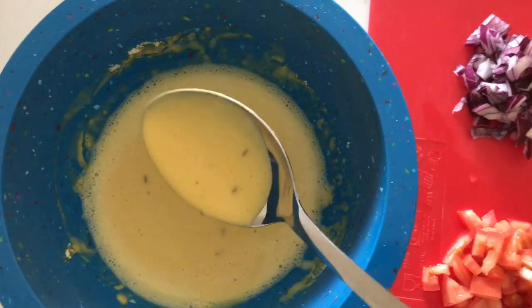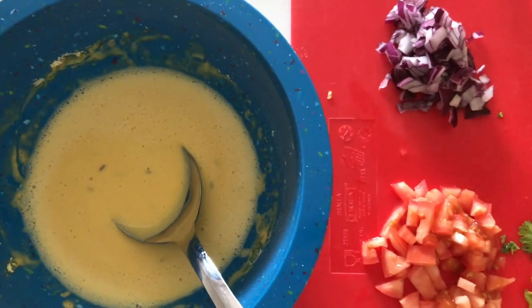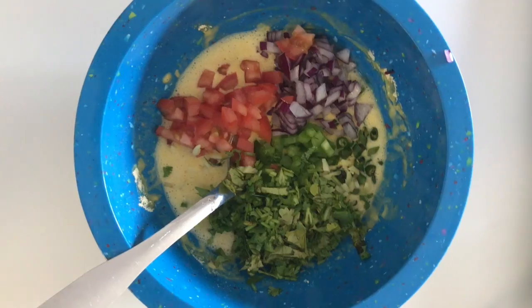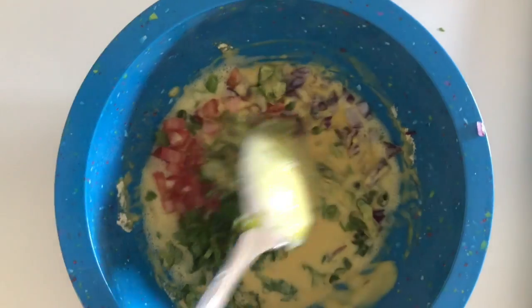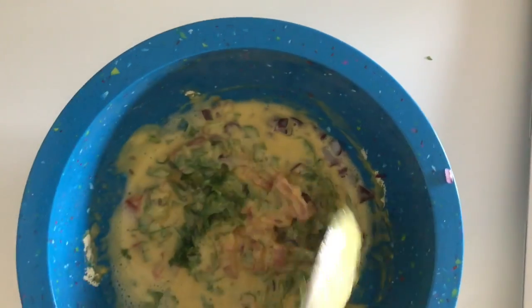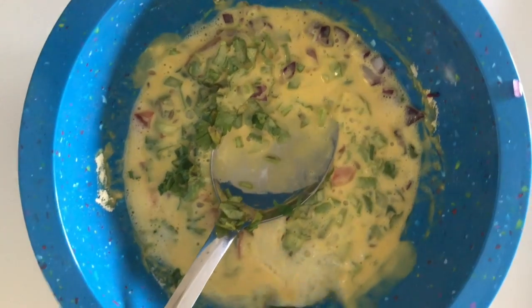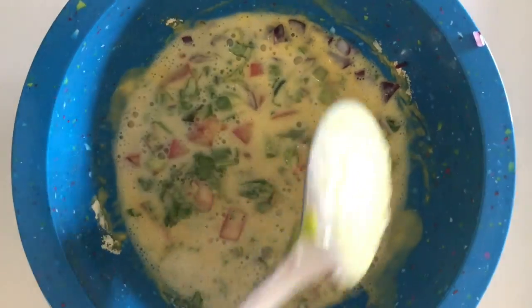I've added water, salt, and cumin seeds to the batter, and now I'm going to add the remaining vegetables. I've added all the vegetables and you can see it is a very thick batter — very thick — so I'm going to add a little water.